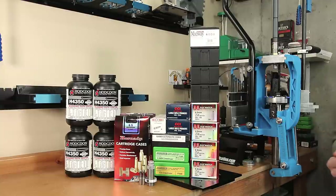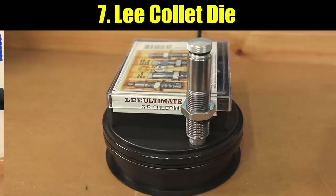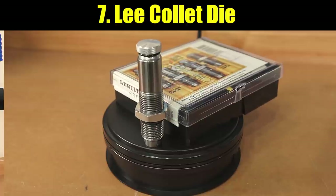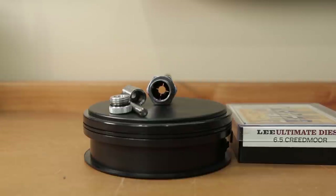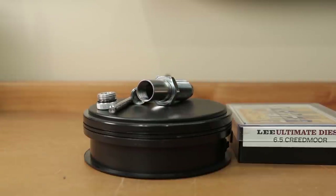Some of the options we haven't tested here on the channel before. Option number seven: our Lee Ultimate die set has two different dies we'll talk about. The first is the Collet die — a neck-only sizing die that only sizes the neck of the case. I believe the standard dimension is again 2 thousandths under neck diameter, but we'll measure it to be certain.